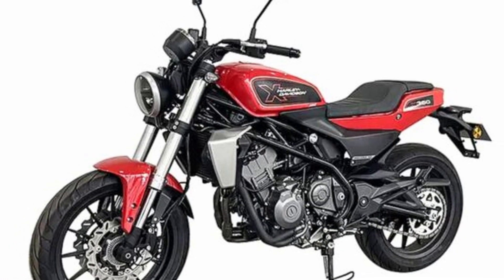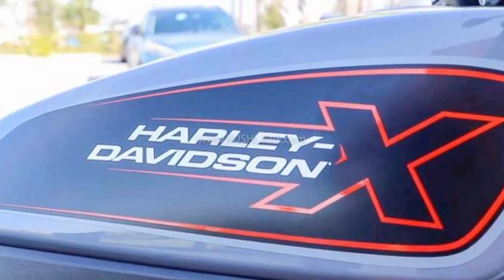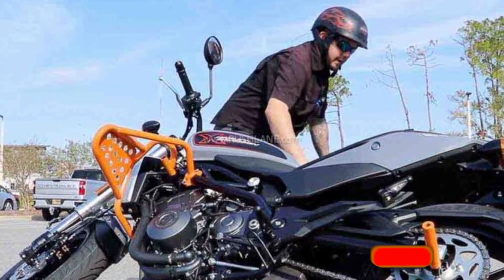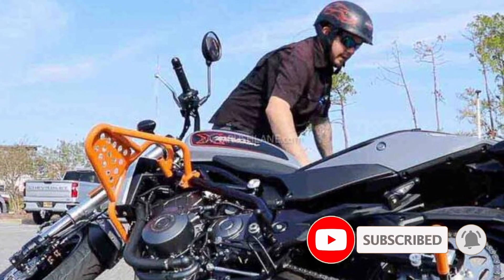Hello YouTube! We are going to show you the new Harley Davidson 350cc.